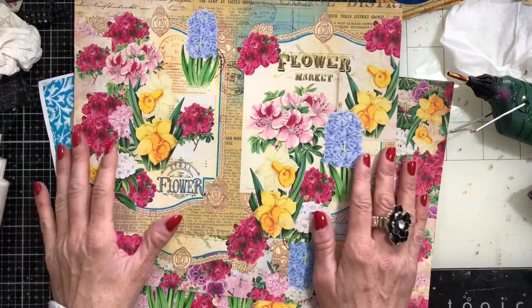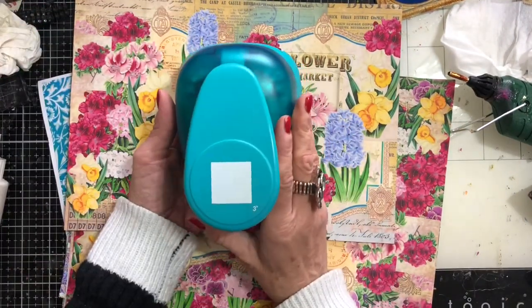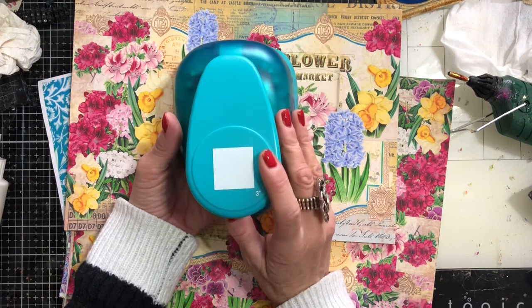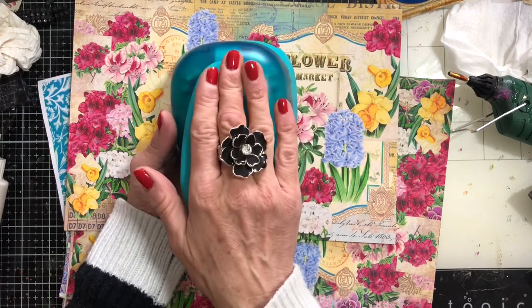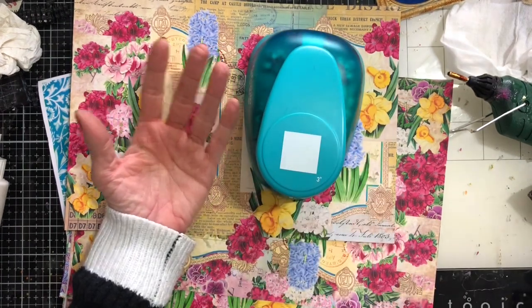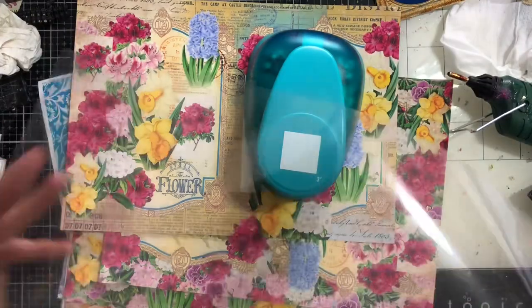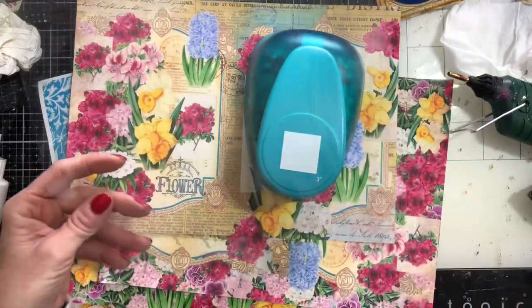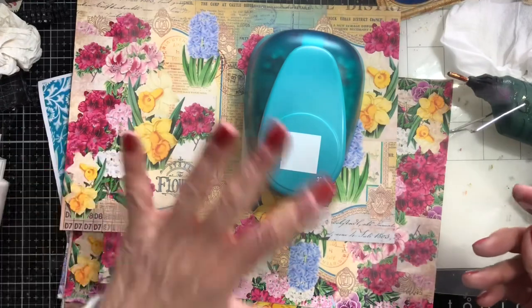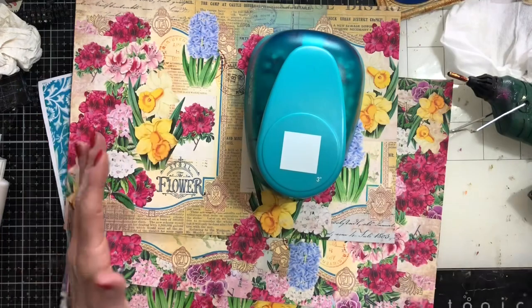So that's what I'm going to be using. I'm going to be using a three-inch square punch — this was what I used in the last video when we made the book page ones. And then I'm going to use transparency film, but you could use acetate or transparency film. You could use laminated pouches or something like that — anything so long as it's kind of see-through, really.